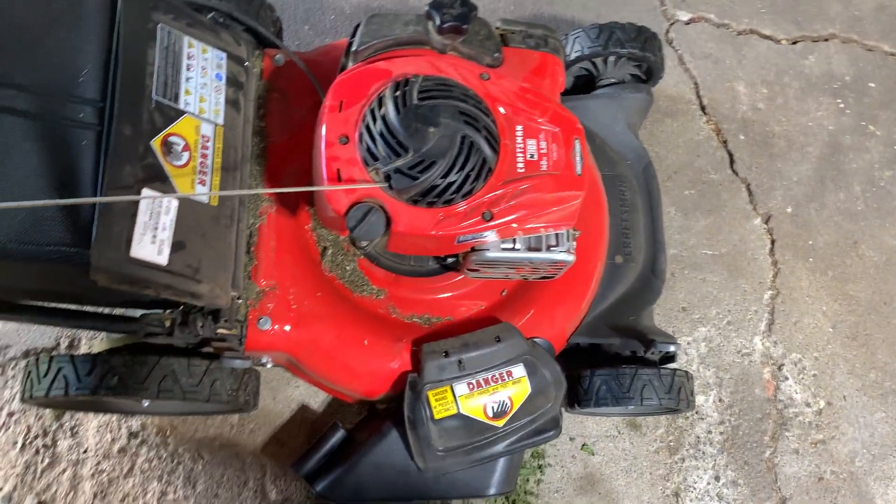Let's take this out and I'll show you how it runs. I just got finished cutting my grass, so there's no grass to cut. We'll just turn it on. Thanks for watching.